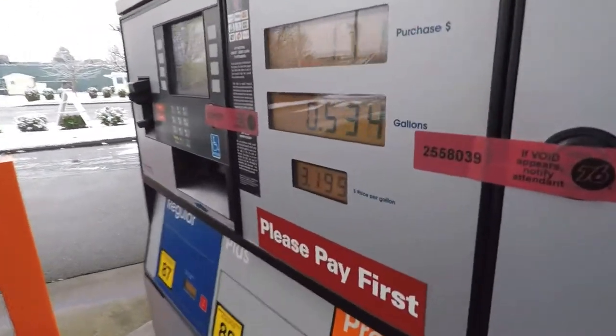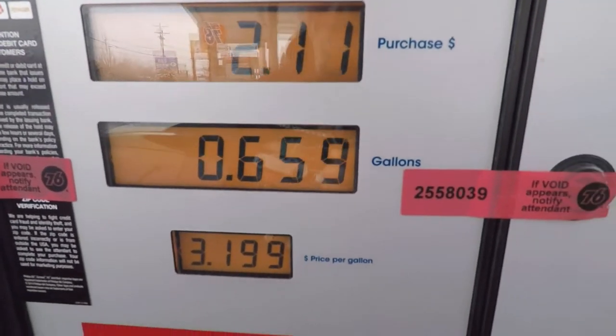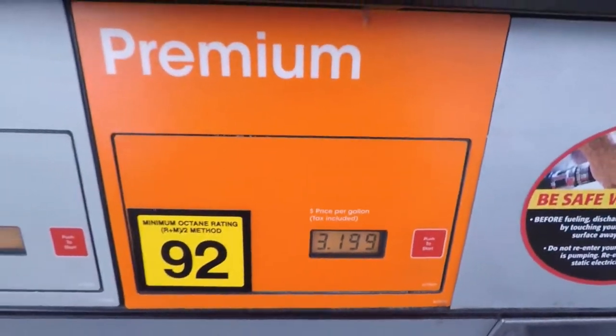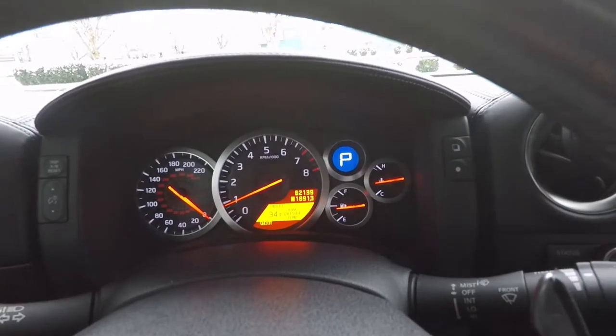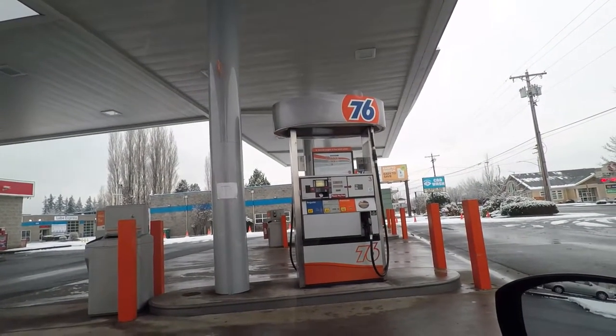Just a daily routine for the GTR, of course. Every fill-up is roughly like 60 bucks, so keep that in mind if you want to buy one of these. It's basically $3.20. The 76 pump kept shutting off on me right there. Shout out to 76 for only giving me about 14 bucks.